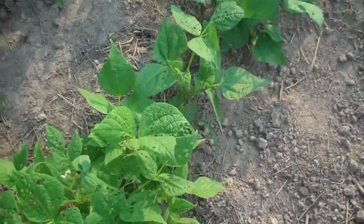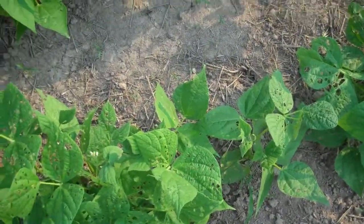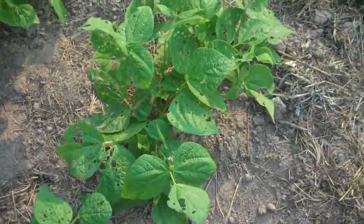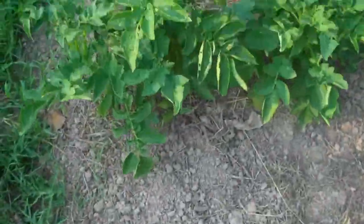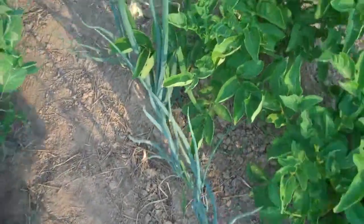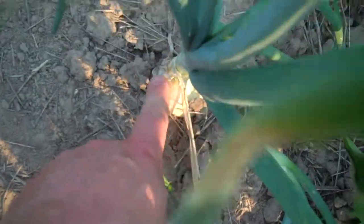These beans are just starting to bloom — I'm pretty sure these are a green bean type that I'll be able to pick fresh, but they're still a ways off. My onions look good. There's one that you can tell has got a nice sized onion going.